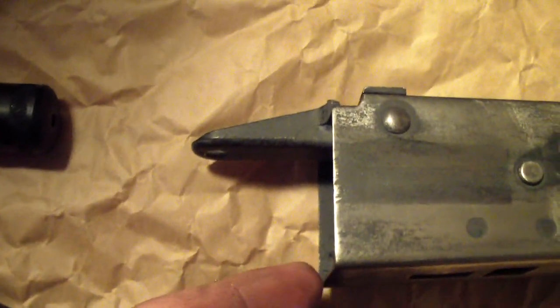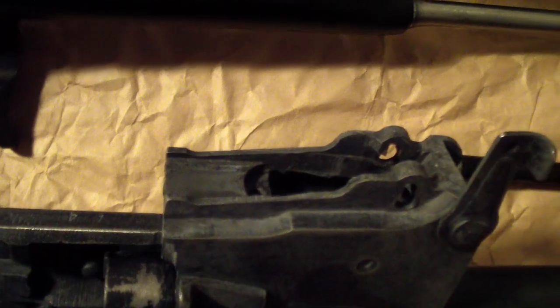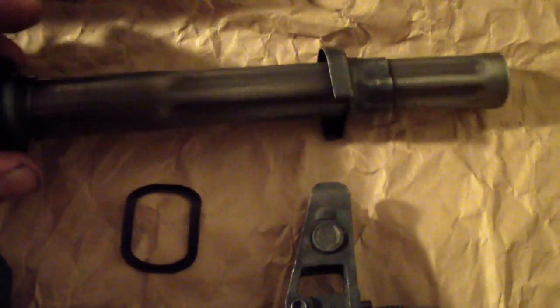I've removed the under-bottom tang for the original buttstock — took that off. I've also removed the original rear sight; it only went out to 300 meters. Here I have an East German rear sight that goes out to 1,000 meters like a normal AK-74. That's the spring for the rear sight. Original bolt carrier and piston, original recoil spring. Here's the gas tube — the factory gas tube would never work with a regular AK-74, so I had to get this replacement.